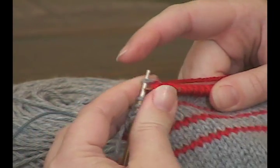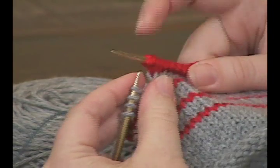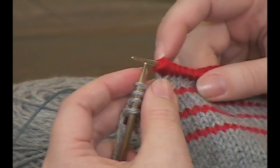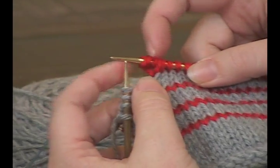Then you pull that through. And don't do it too tight — if it gets too tight then you'll have a hard time when you get around to it on the next row. So you can see here we've got a whole bunch of extra wraps around the needle.